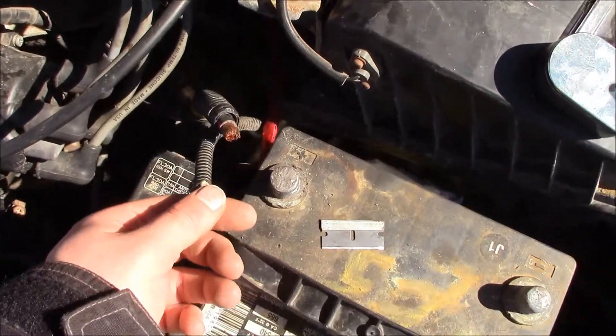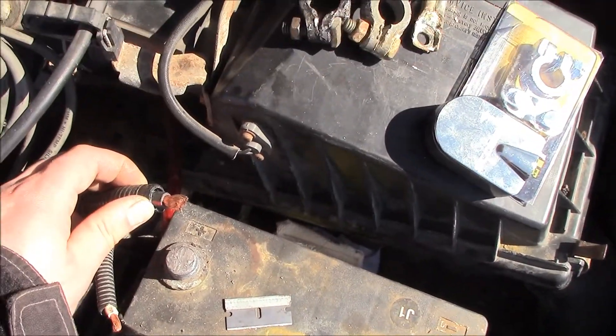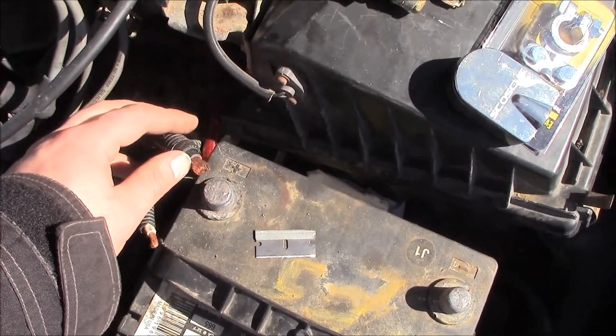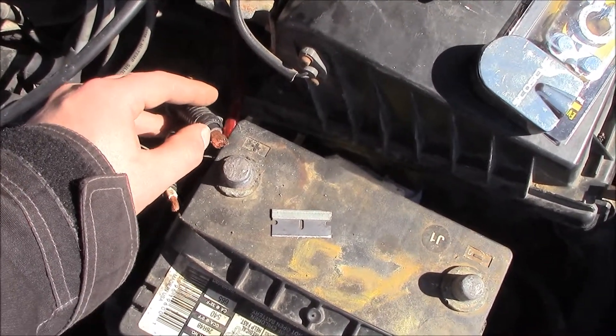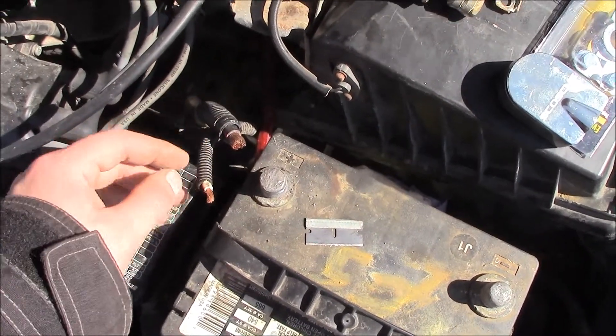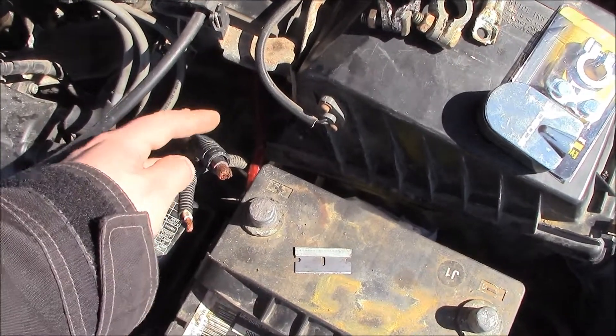Now I've got the factory connectors off the ends of these wires. If you cut the factory connectors off you may have to strip it back. I found it's best if you're stripping this thickness of wire — the casing is real thick — to use a razor blade, just cut around it in a circle and cut it off. It's a lot easier than wire strippers in my opinion.